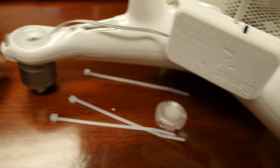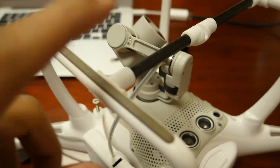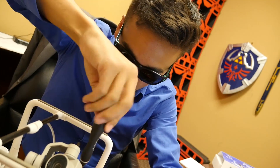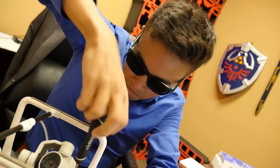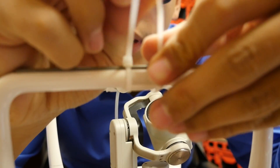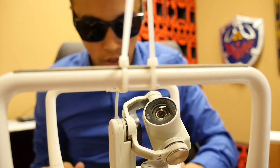Here it is. I just need to screw these two in and it clips here, and then you just drop the fishing line from there. This Phantom 4 has been designated our fisher drone now, because I'm not taking this crap off.